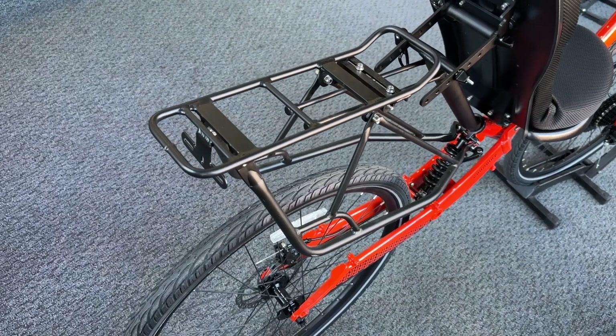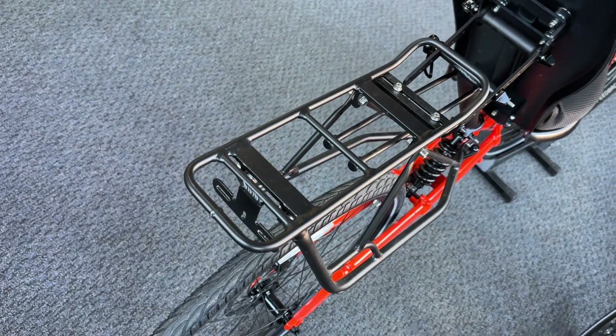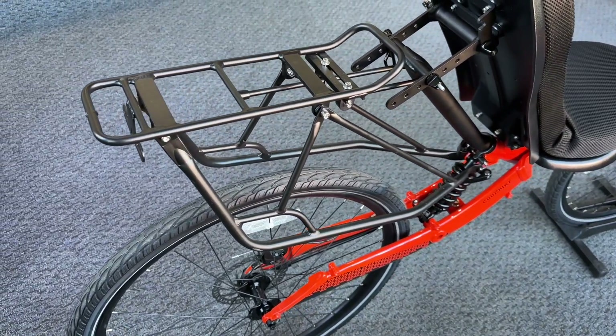There you go — your rear rack is installed and ready to haul your gear. As always, thank you for watching, and if you have any questions please contact us at support@cruzbike.com.